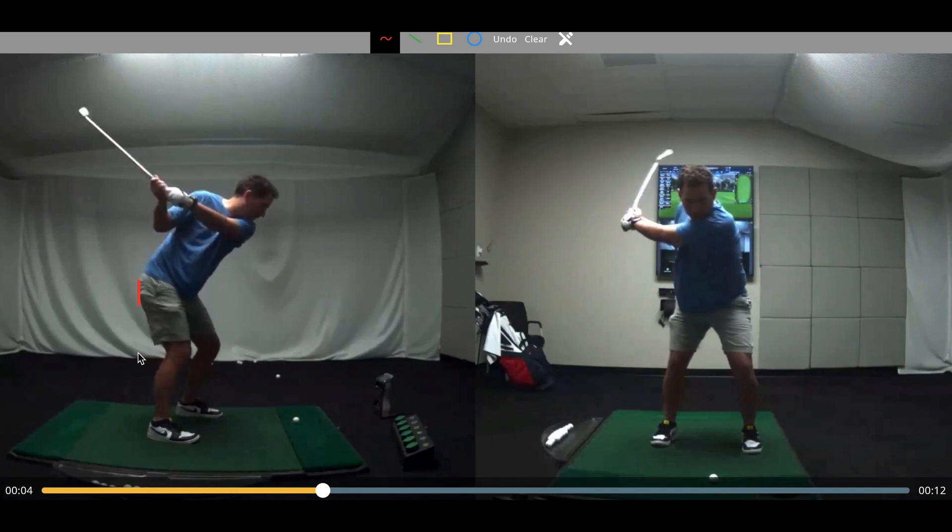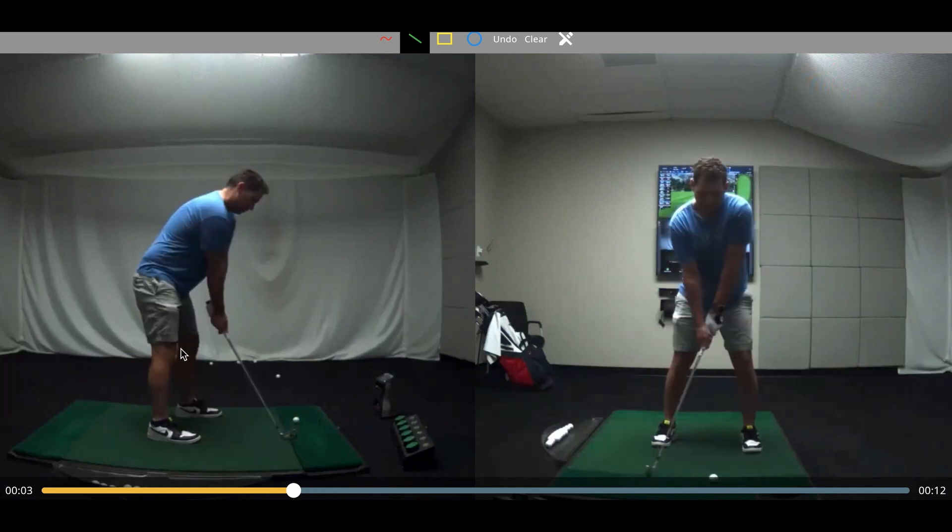One is just this idea of early extension, so we can use a better line there. What we do is we draw a line from setup at the back of the pelvis, straight down, and the view should be right through the hands.